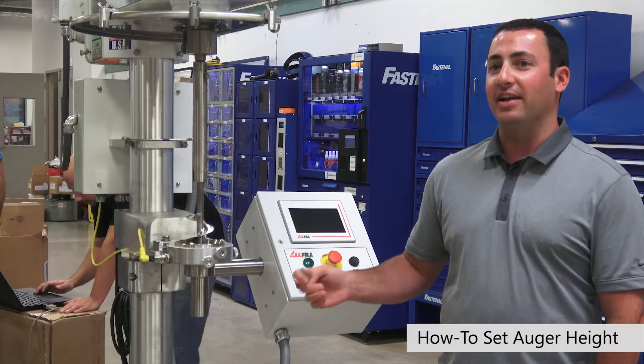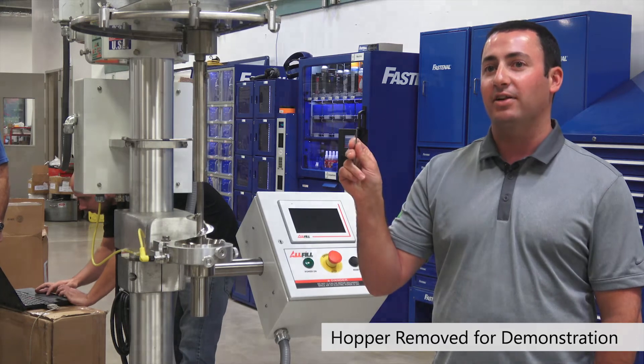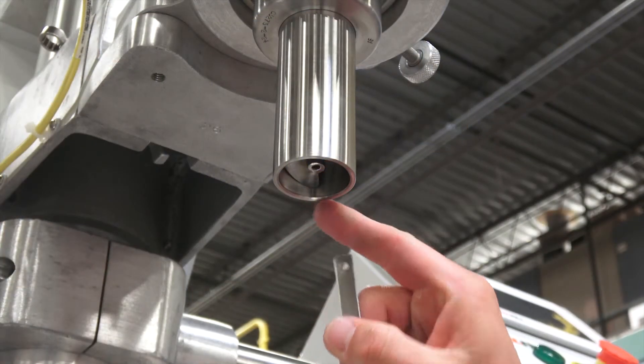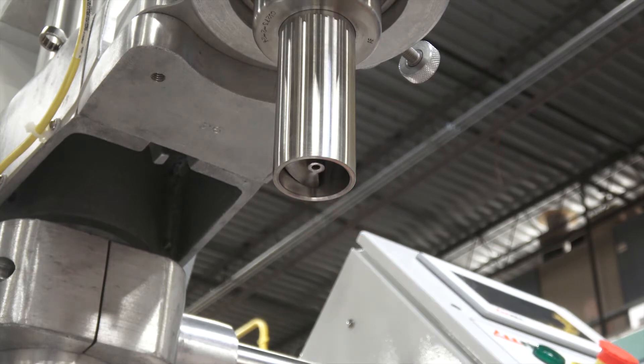Today we're going to show you how to properly set the height of the auger in relation to the lip of the funnel using an auger gap gauge. You'll see here we have about a quarter inch to maybe a half inch of a gap between the bottom of the auger and the lip of the funnel. That's a bit excessive.